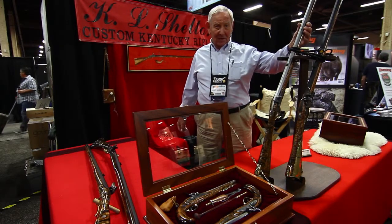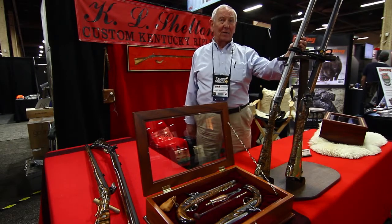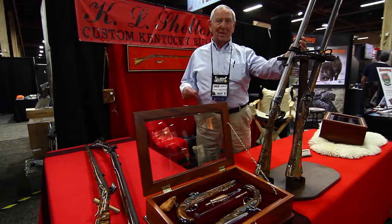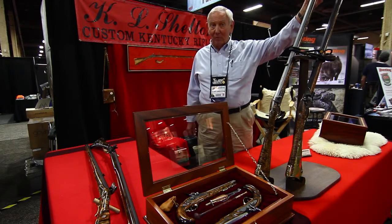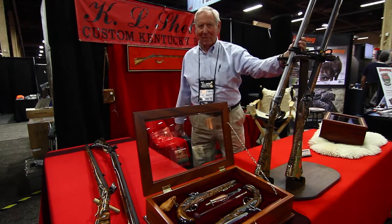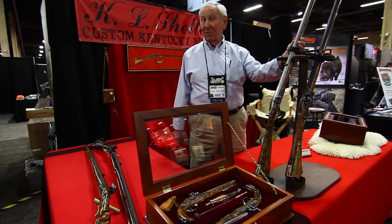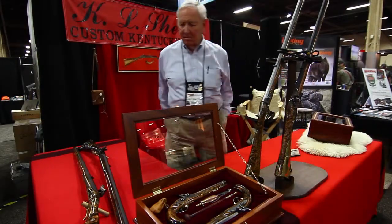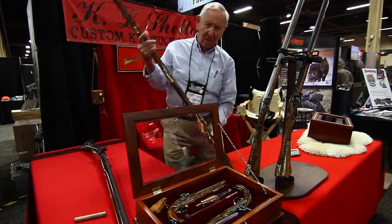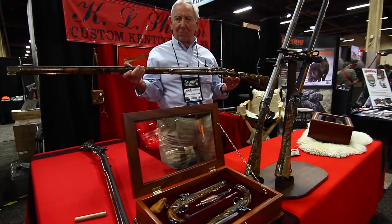They are authentic replicas of guns that originated in Lancaster County, Pennsylvania in the late 1700s. Unlike most weapons of that era, these rifles are a true rifle in terms of ballistics — they spin the lead ball, and are a very effective weapon up to 100 to 150 yards. The fit and finish, the assembly, the carving, and the engraving in these rifles is representative of the same techniques used by the original builders.